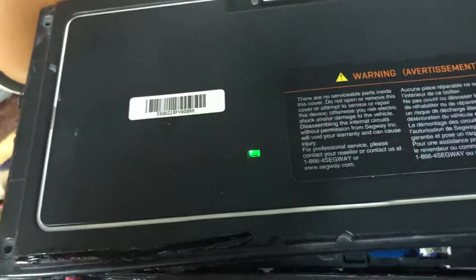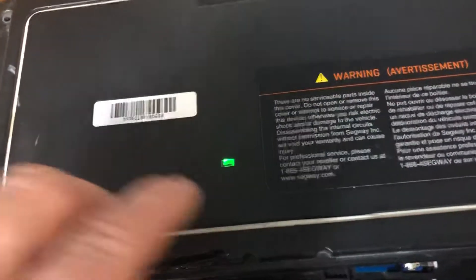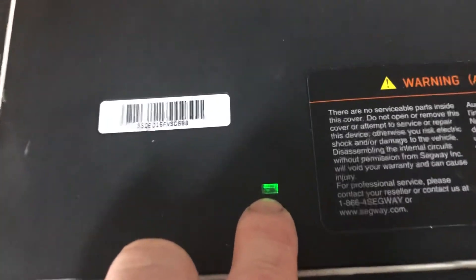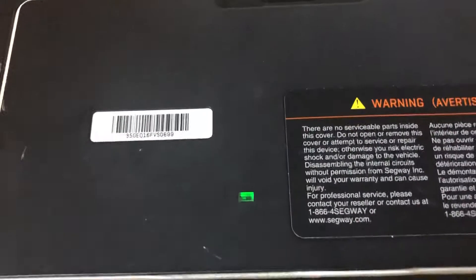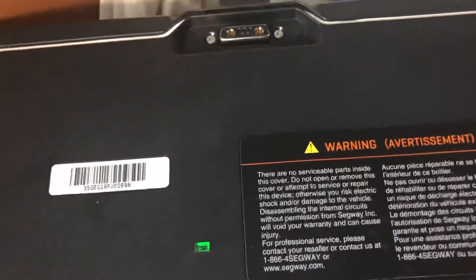I ordered a new battery from Moore 4Motion and received it. Upon opening it, it had the same steady green light, which to me meant a problem because this one had been doing it. I had already replaced the board, and when I plugged the new battery in, it would not take a charge.